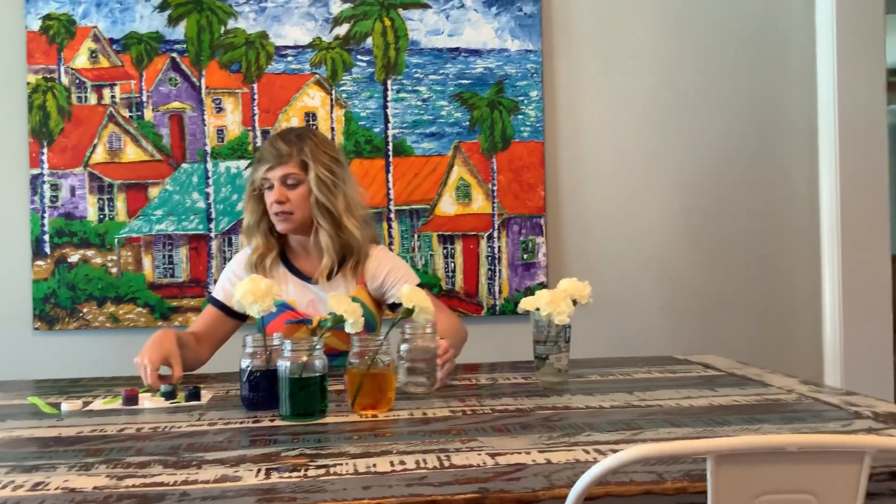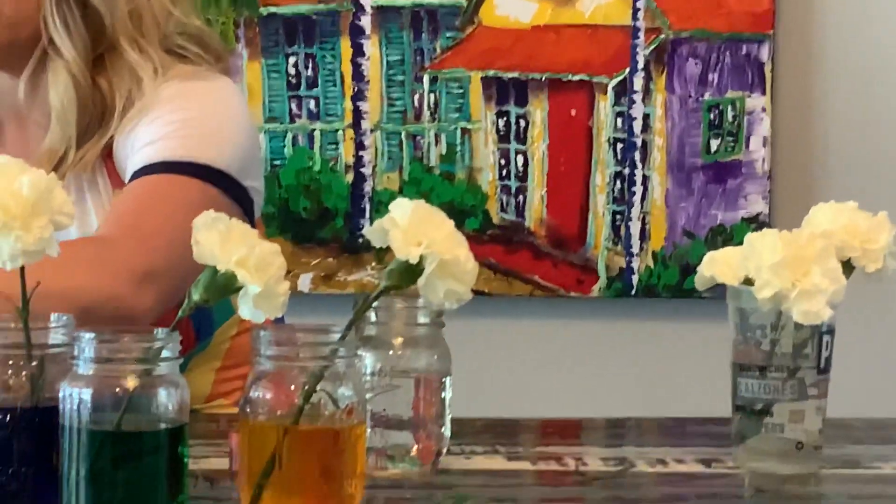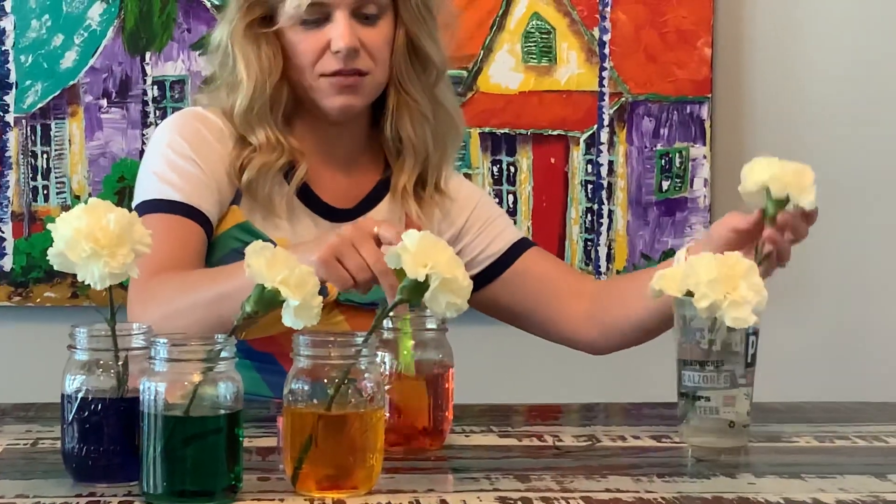Mix it up real good. All right, guys, and last but not least, let's put in some red food coloring. A little bit too much. All right, and we'll see if we can make this one red.